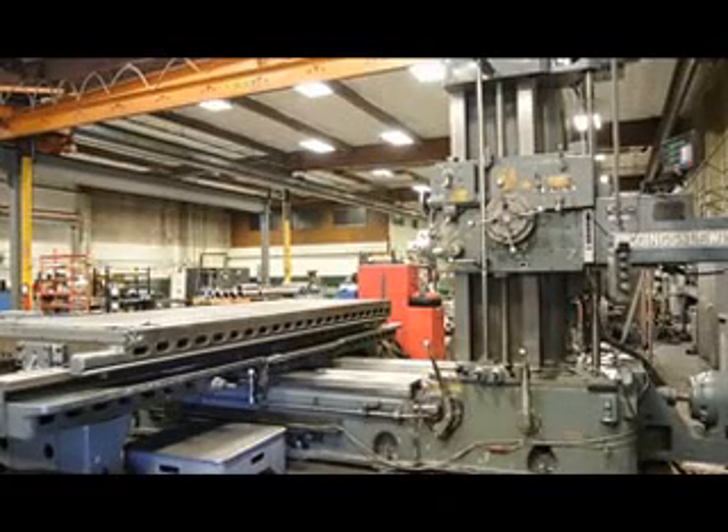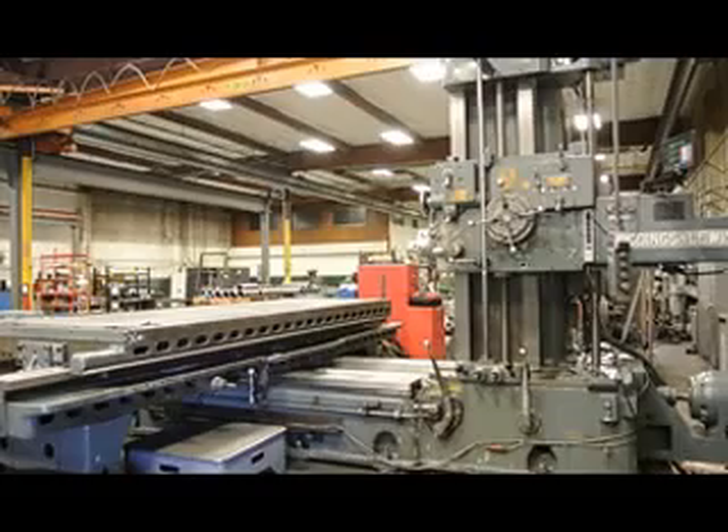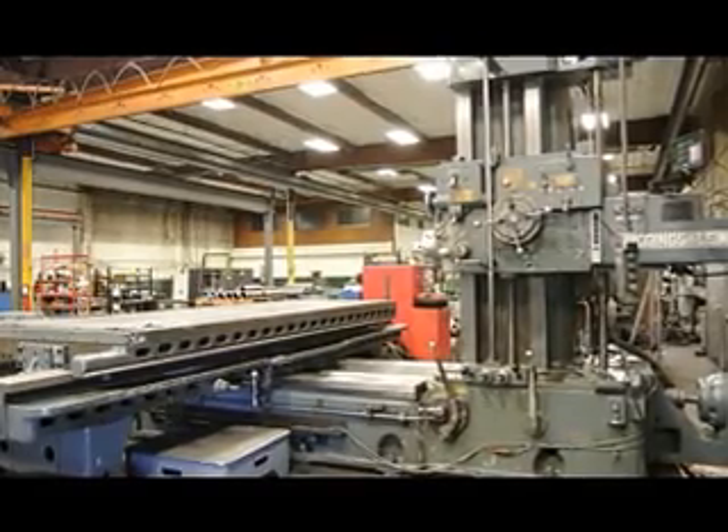Hi, this is Bill with Machinery Consultants. We'd like to thank you for your time and review of this heavy-duty, pre-owned Giddings & Lewis 4-inch horizontal boring machine. It's a model 340T, serial number 150-104-56.